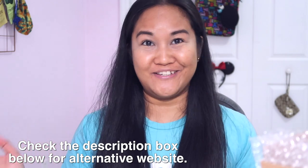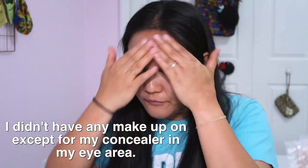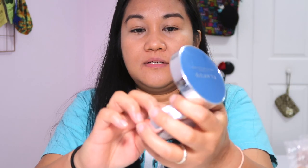You can see it really provides — okay, it brightens my skin right away and I kind of like it. It's not tacky at all, so that's a plus for me.